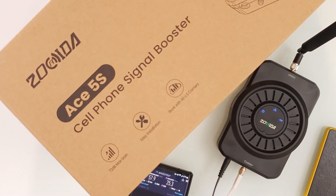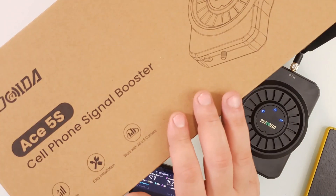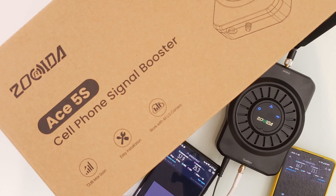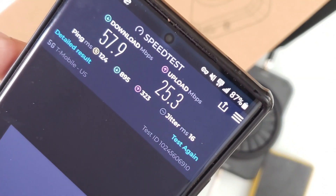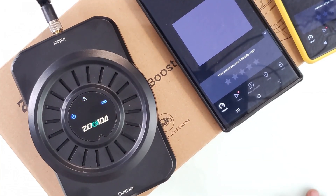I did not expect that. This box was sent to me by Zoraida — the booster is the ACE 5S. I'll leave links in the description in case you live in a rural area or even in the middle of a city where you don't get good signal. I can highly suggest this one with 100% confidence. The app works perfectly, and all you need to know is where your nearest tower is.